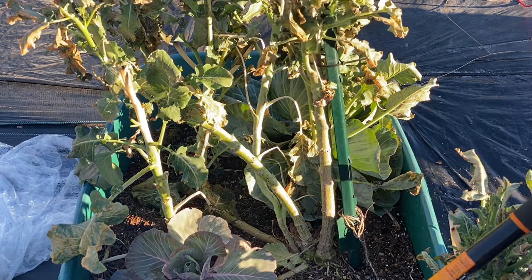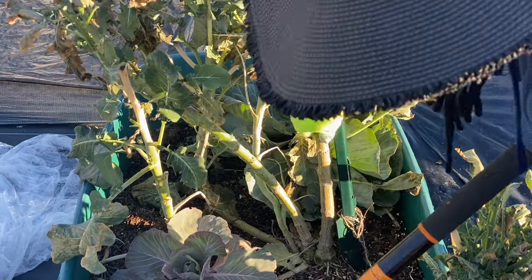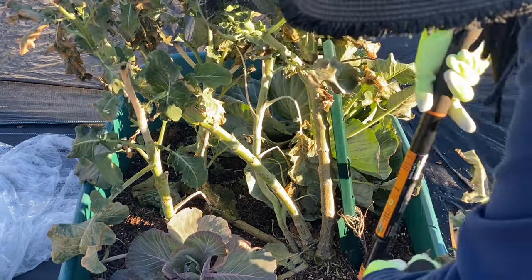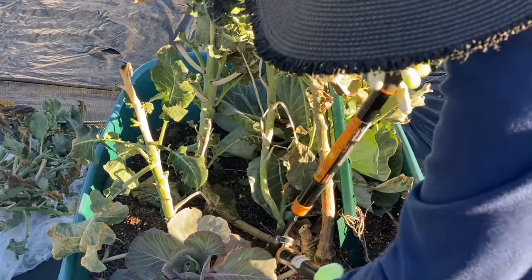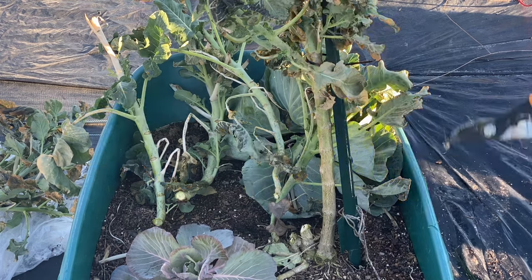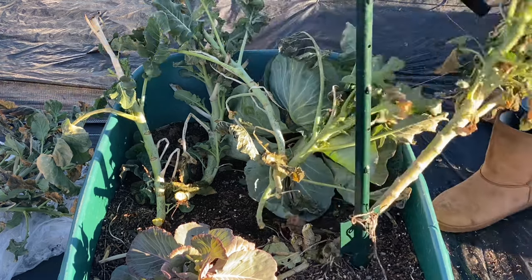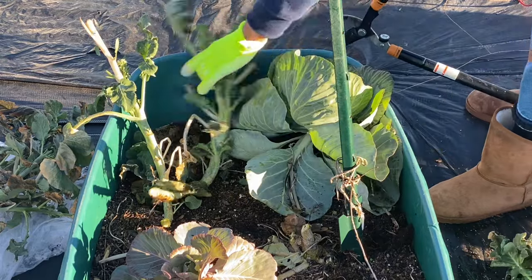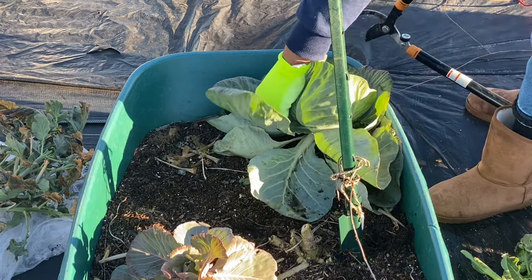I'm just going to go ahead and cut it out. Should I cut it all the way down? Yep. It's not going to come back. This is the bed that came back from last season — I did not plant this broccoli this season, it came back from last season. So I'm going to go ahead and take it and throw it in the chicken area and let them eat it. I'm going to clean this bed out and get it ready for something else.